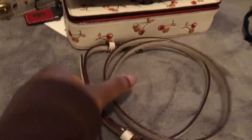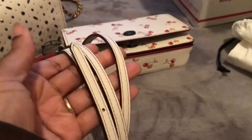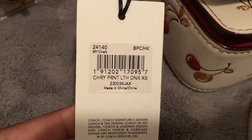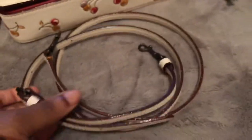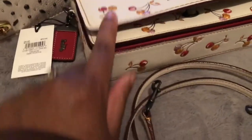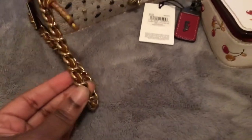So when I looked it up, there were two style numbers. When it was sold on Coach with the leather strap, it was a different style number — 24140, cherry print. They released two versions: this one with the leather strap and then one with the metal chain with the leather woven in it.